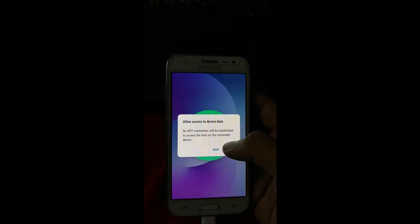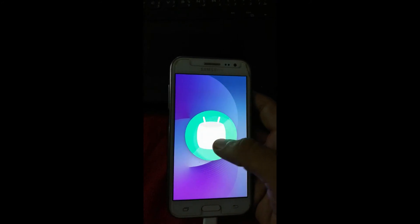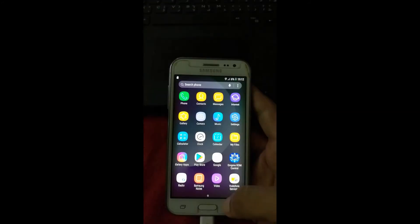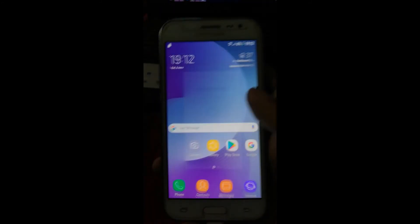The link for this ROM is given below in the description box. If you want to add a lock screen in this ROM, don't forget to flash another zip, which I will give you a link to in the description. You can download it from there.